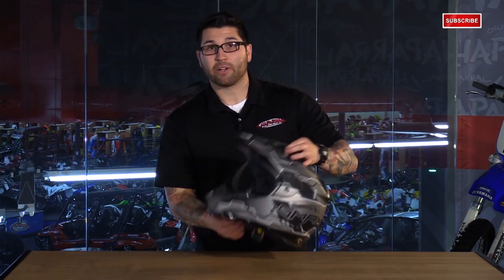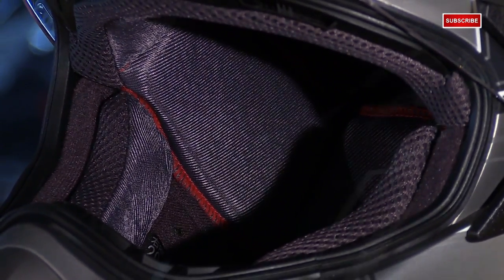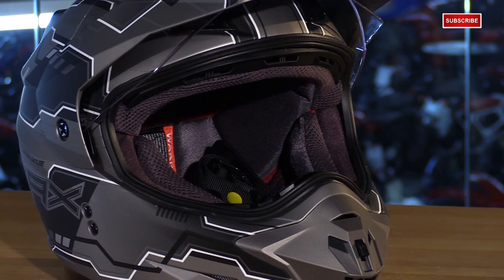Moving on to the interior liner — everything is removable and washable so you can freshen it up at any time, and you get the chin skirt included with the helmet. It has a standard D-ring retention system and a really plush comfort liner for all-day comfort.